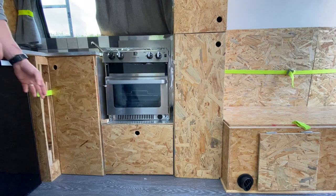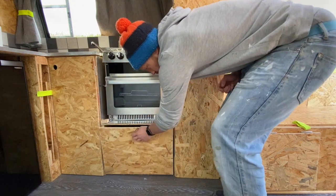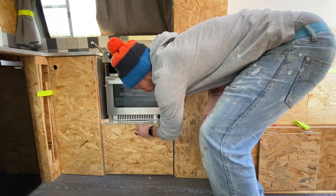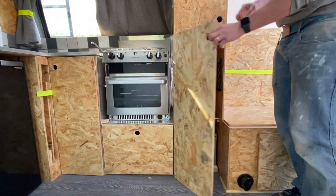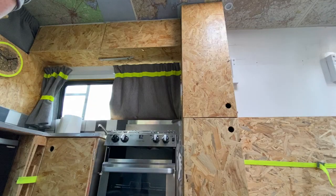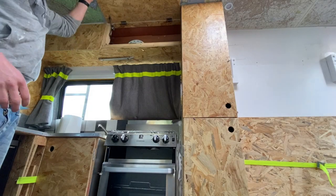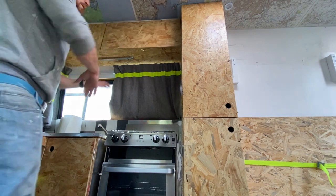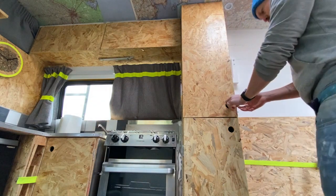So that is how we built all the cabinets and benches for our van. Now, lots of jobs you do whilst you're building your own campervan are going to be frustrating and hard, but I've got to say I quite enjoyed doing all the cabinets and benches. The good thing about the woodwork is that you can make mistakes and just try things again.